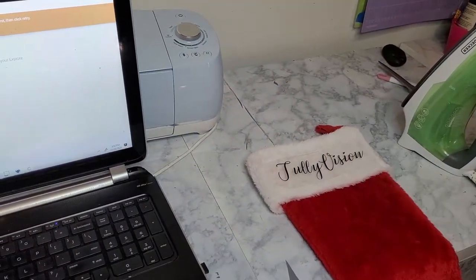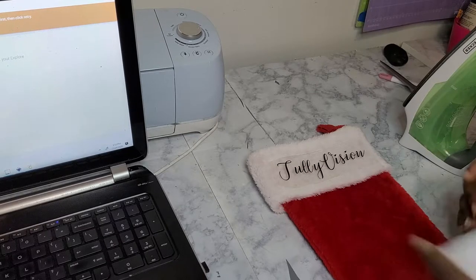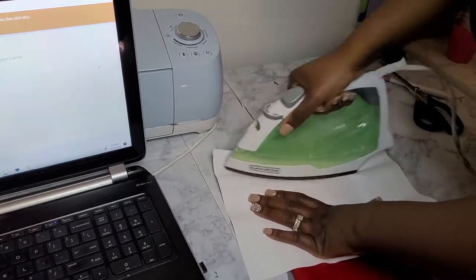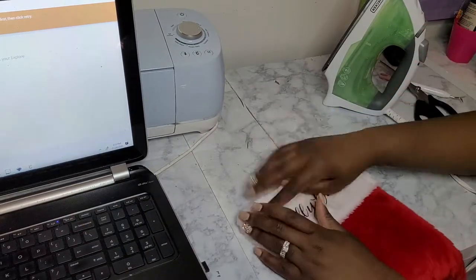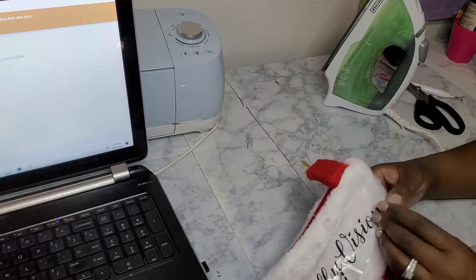Now that it is weeded out I'm going to go ahead and add it to my stocking. I don't want to use the heat press for time's sake, so I'm just going to use my iron. I applied heavy pressure for about 10 to 15 seconds, moving it every so often to make sure that it doesn't burn my fabric.